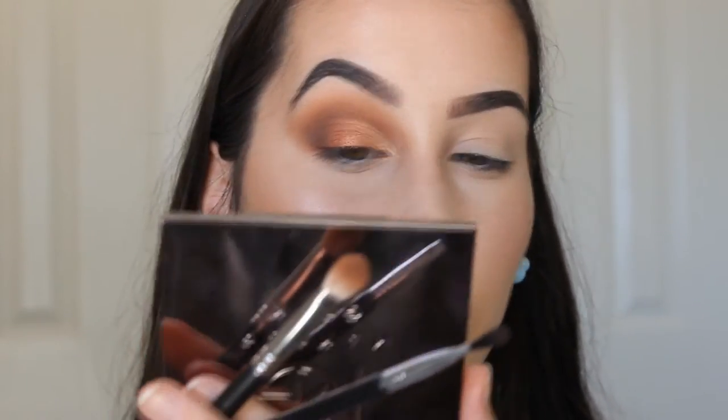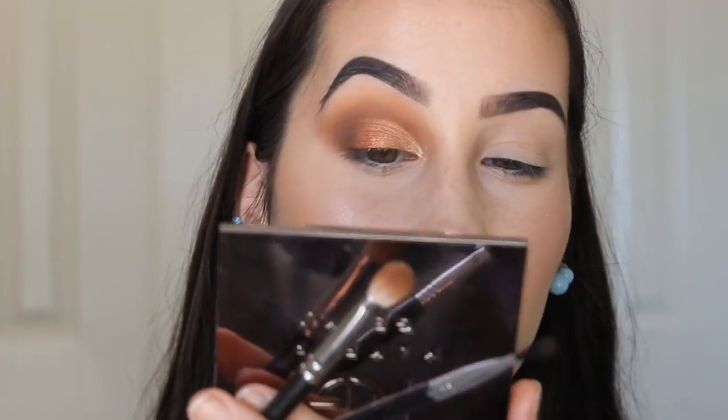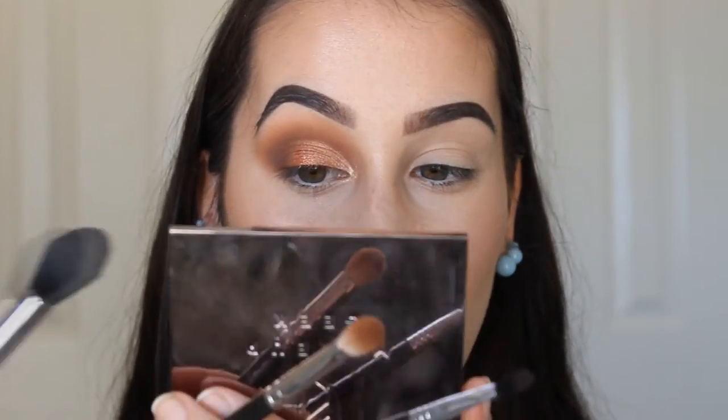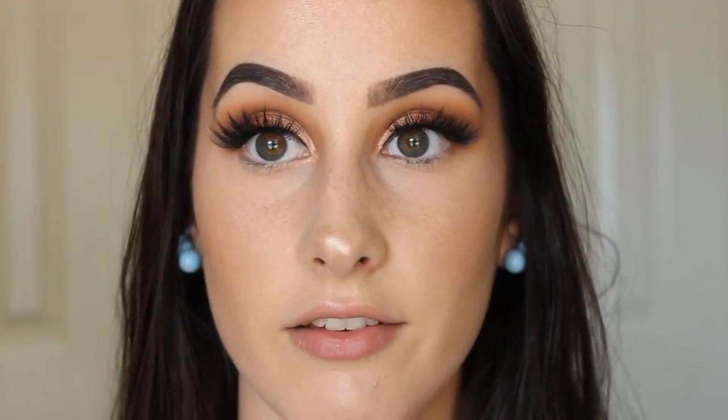Morgan actually had a wing with this look but I really feel like if I apply a wing I'll just ruin it. So I'm going to do the other side and come back. I've now applied House of Lashes Iconic lashes and just a tiny bit of eyeliner in my inner corner to help blend the lashes into my lash line.